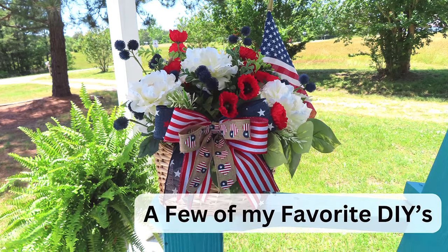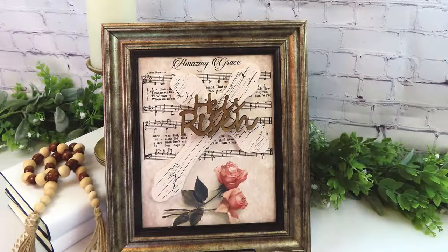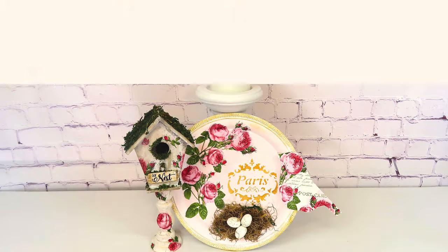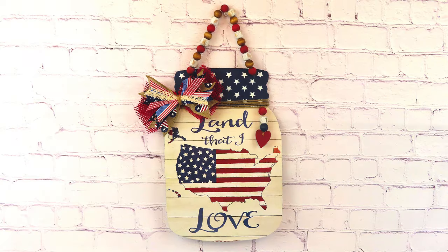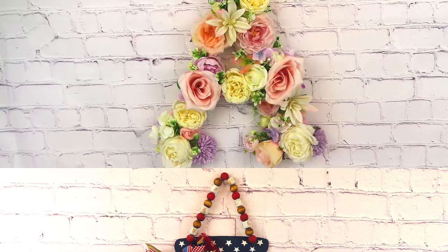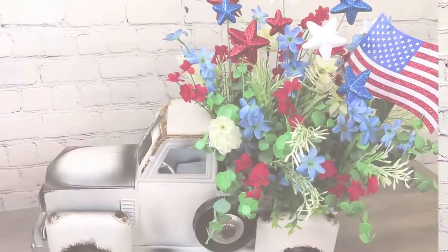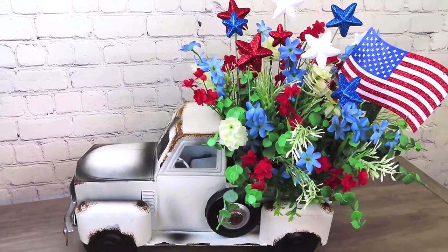Hey everybody, I'm Gwen, welcome to At Home with GG. Thank you so much for stopping by. Today's video I'm so excited about — it's all about farmhouse. I'm going to be sharing three farmhouse wooden signs we've created on a total budget. I'm also going to give you some more information on the subscriber appreciation giveaway, and this video is part of the What Would You Make collaboration. Let's go ahead and get started.